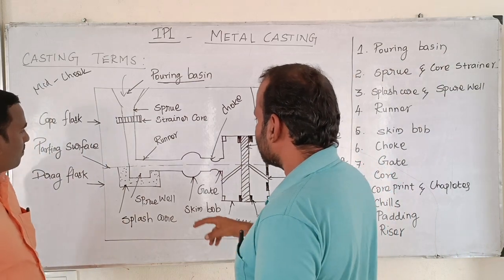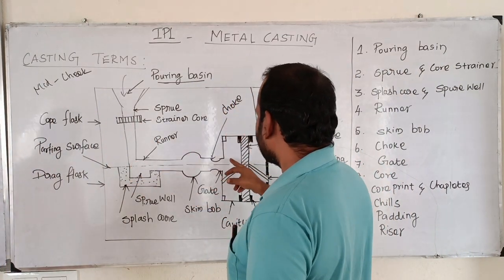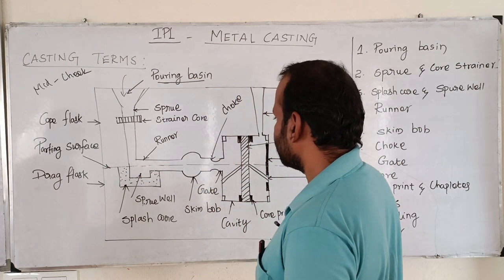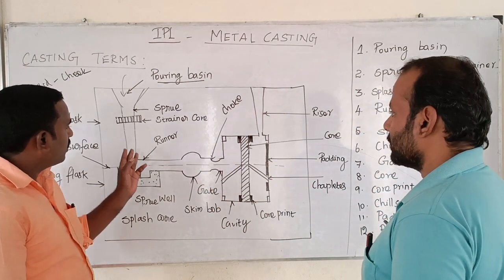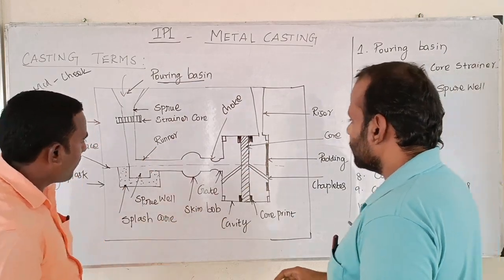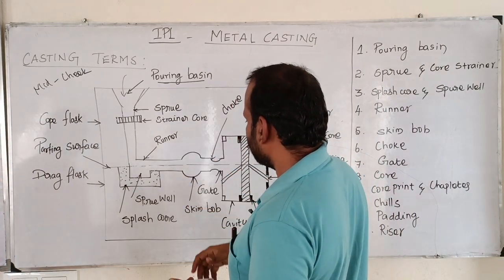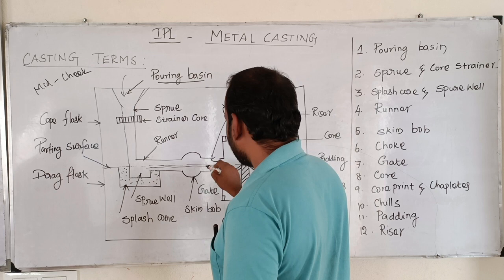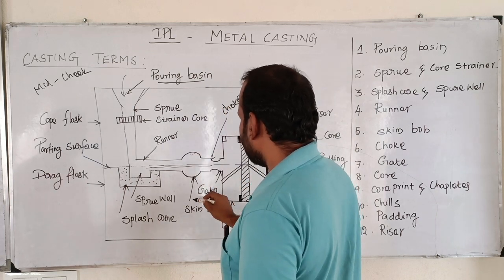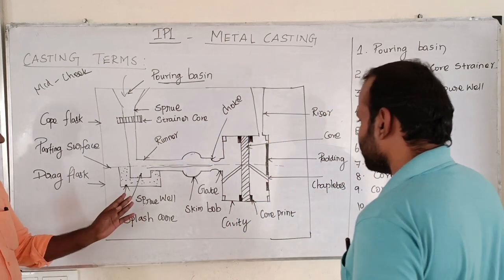The runner is a horizontal part. The runner connects to a gate. The runner is a vertical part and is called a skim bob. If you want to expand the area of the runner, you can use the molten metal. The molten metal flow carries light impurities, which are captured. Avoid light impurities in molten metal by using the skim bob.